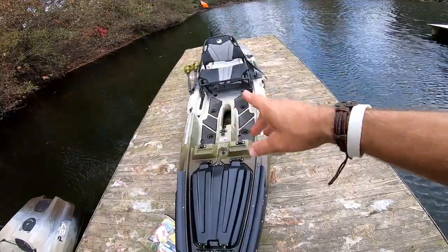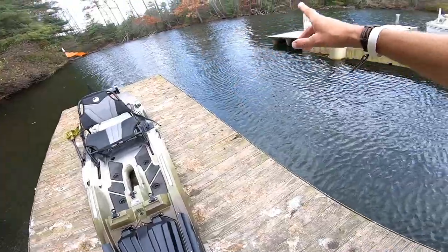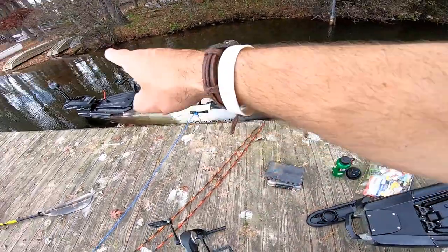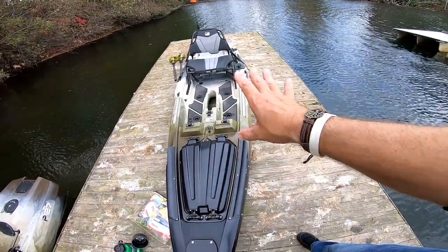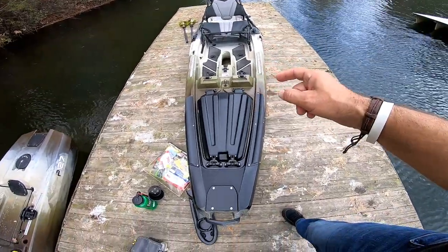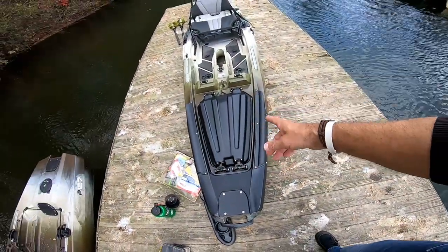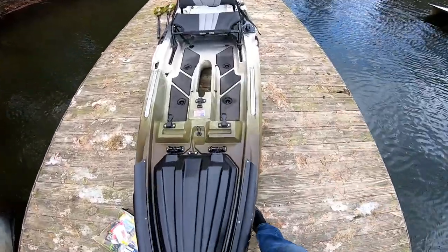That's all I got everybody — thanks for watching. I will have an on-water review coming. We're out here on a local little lake not far from my house. I'm going to pedal around, he's going to motor around, and I'll do a walkthrough on what I think of the boat while pedaling it. Go over and check that out — I should have that up soon. Made in the USA, baby.